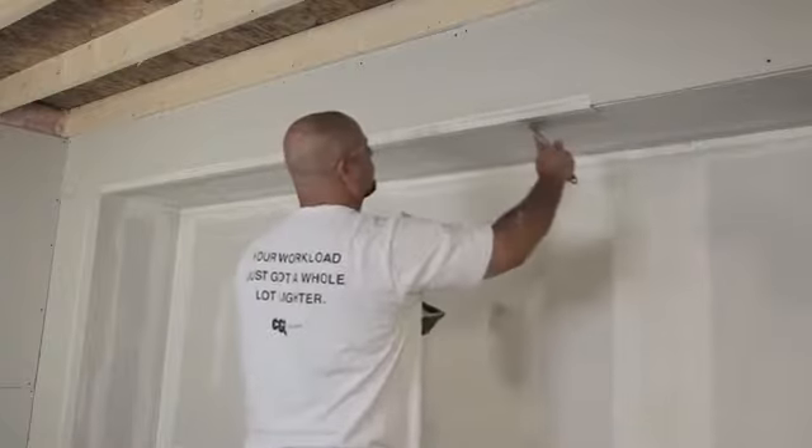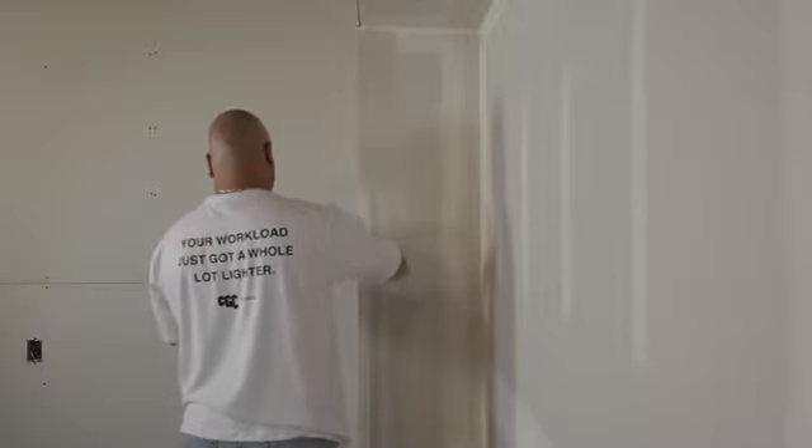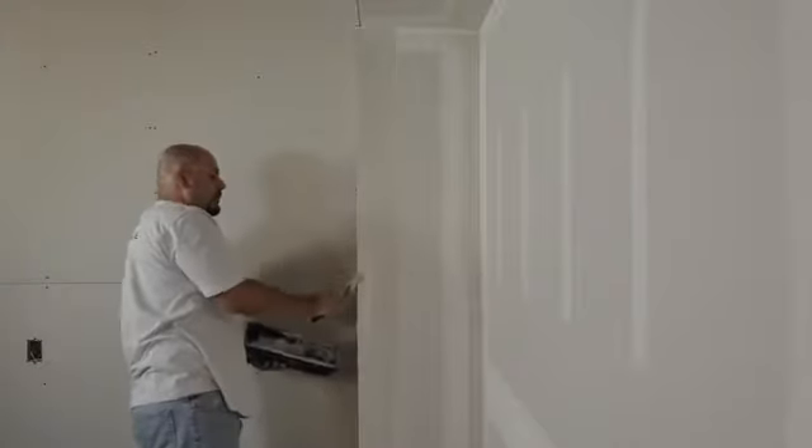Once you're done applying the corner bead, allow it to thoroughly dry. When the paper-faced metal corner bead is dried and firmly in place, it's time to apply the first coat of drywall compound. Use a 4-inch finishing knife to apply the compound, making sure that the finishing knife overhangs the corner bead's edge by approximately 1/8 of an inch, so the corner bead fills in properly.